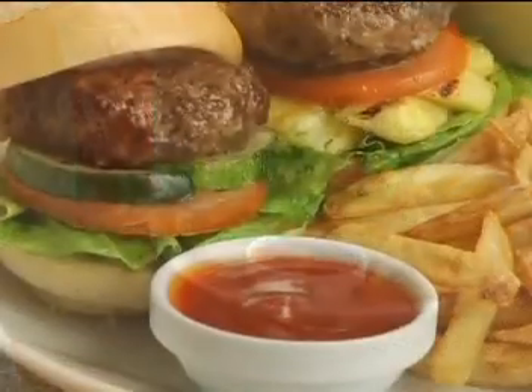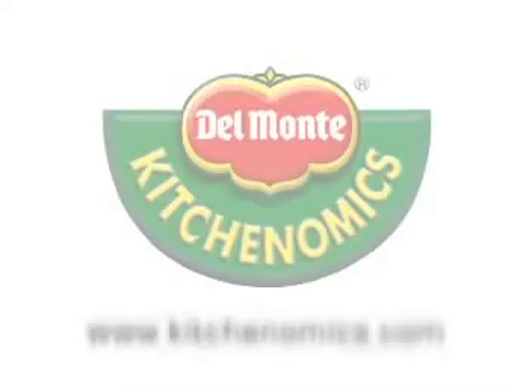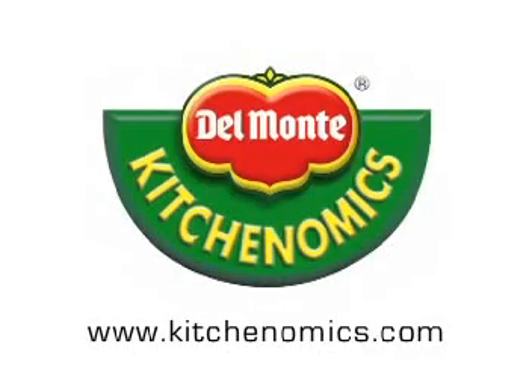Pan grilling — made practical and easy by Del Monte Kitchenomics.